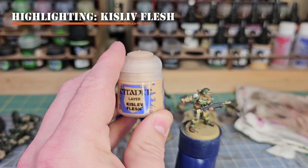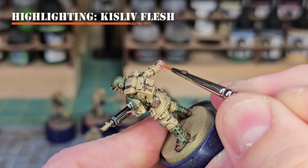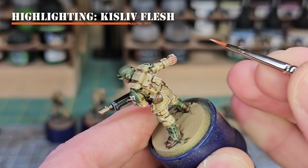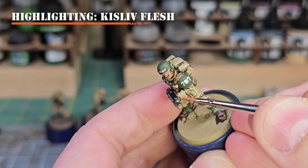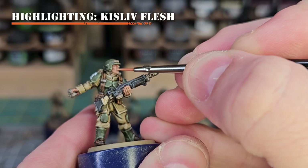To finish up the flesh, we'll use Kislev Flesh as our final highlight, applying it the same way as other secondary highlights — picking out the most raised areas. On the face I recommend the brows, bridge of the nose, knuckles, tops of the cheekbones, and the chin. You could also do more work around the lips or the creases that come down from the nose toward the mouth to help those areas pop.